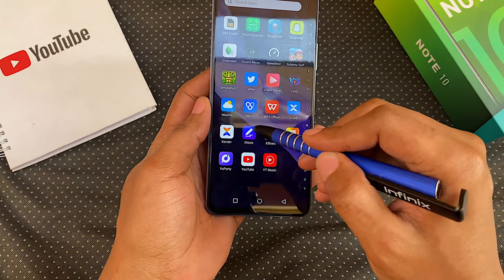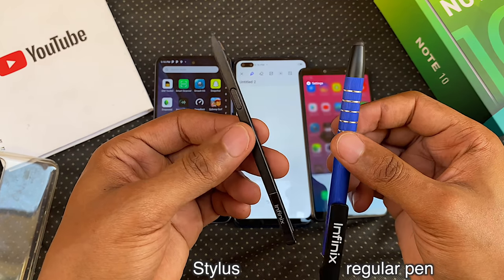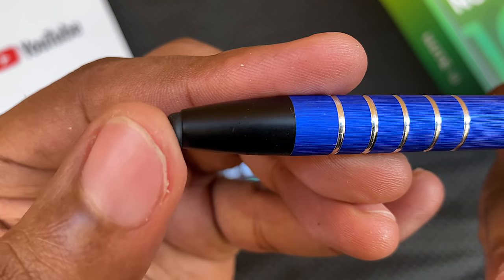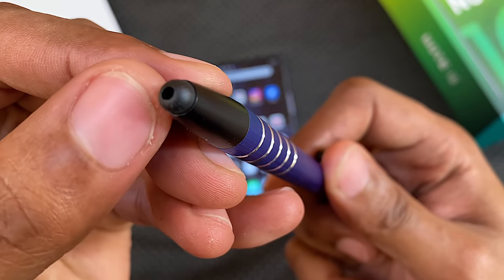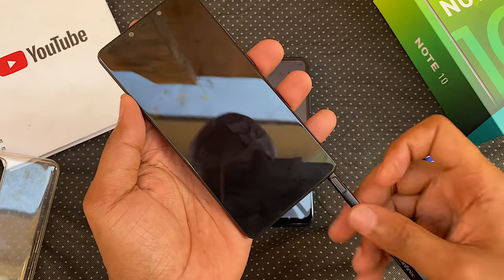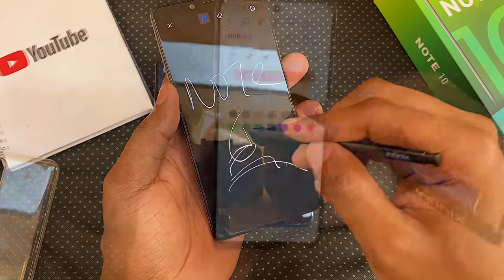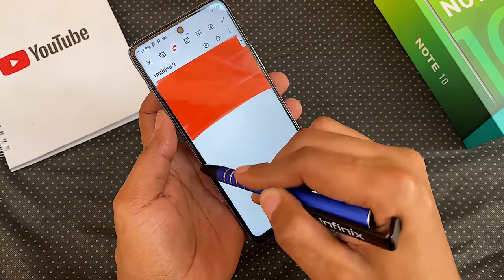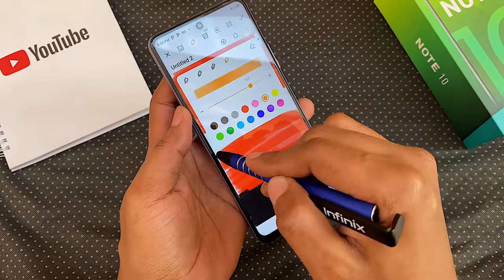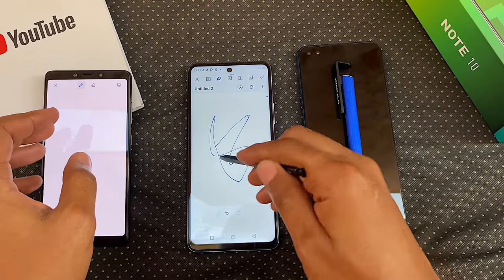For those of you who didn't see my Note 8 review, Infinix has included the XNote app on here as well, and once again there is no support for it in the way of accessories. What you can do is pick up any pen with a rubber tip from any store and use that to paint or write — but it's not going to be anywhere near as good as the original Note 6, the last real Note series from Infinix with a stylus. In my experience as a professional artist, I did not enjoy the rubber tip pen on the Note 10 at all. It is however better than using your finger. Your old Infinix stylus lying around will not work on this phone.